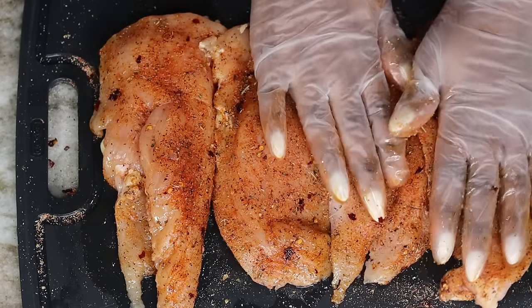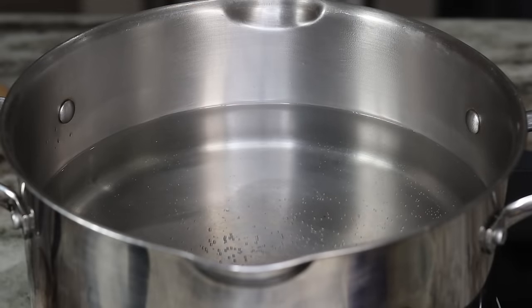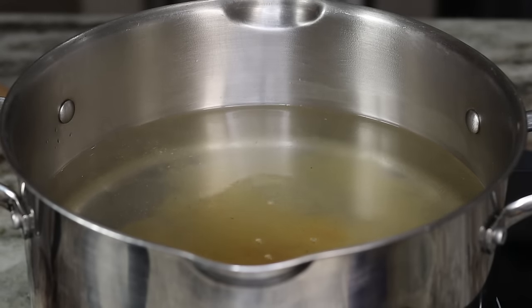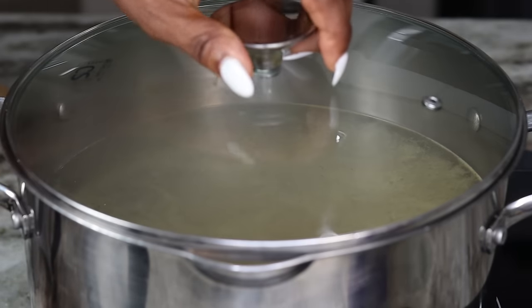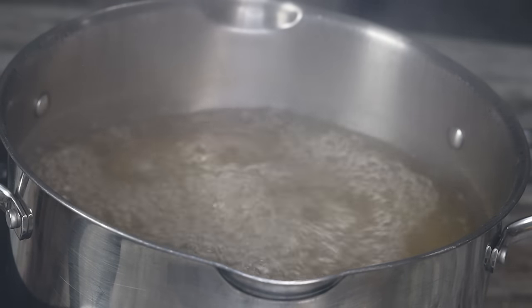To boil the pasta I added four cups of water to a pot. Then we're going to season the pasta water with one tablespoon of chicken bouillon and about a teaspoon of salt. Cover it and allow it to come to a boil. Once it's boiling I am going to pour in my pasta.